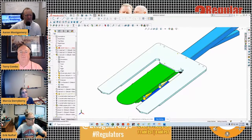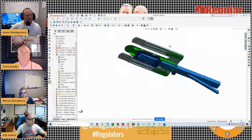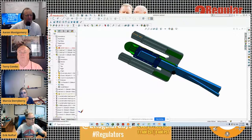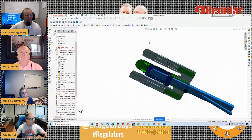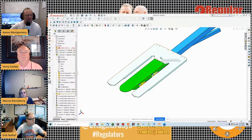We call this the Easy Sleeve, and it is by far the very best long sleeve printing solution we've come out with. It's available for use on all automatic machines.